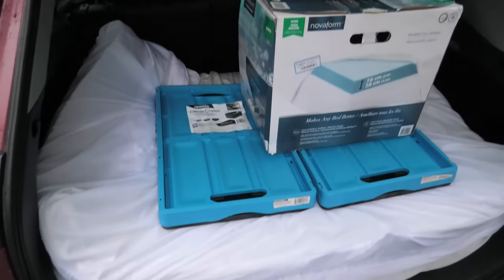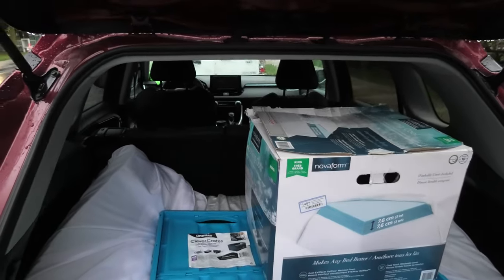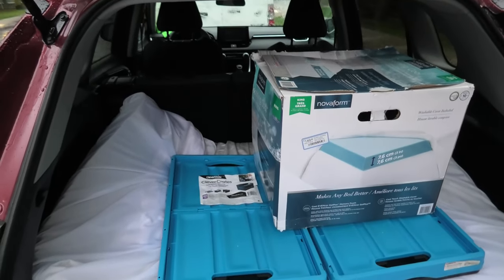Hi guys, today we are going to show you our simple solution for a bed inside the RAV4. It is basic, but it is fully functional.